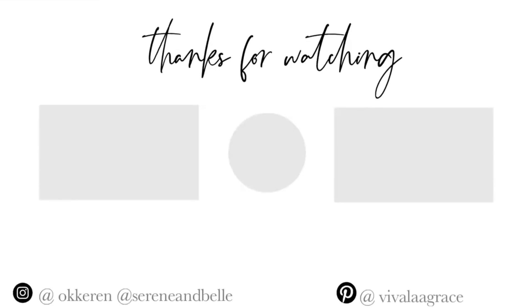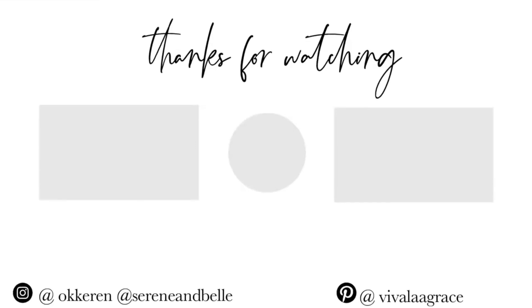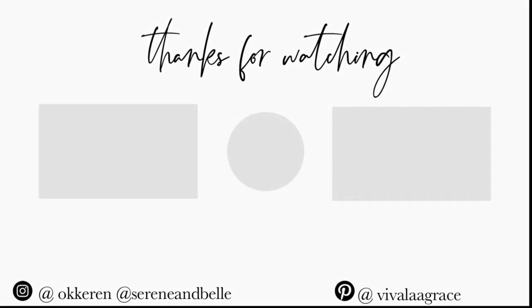I'm pretty much done curling the hair. Overall I recommend this hair — I'll be linking it down below for you guys. This is the finished product. I hope you enjoyed this video and the transformation. Comment down below and let me know your thoughts. If you enjoyed this video, don't forget to like, subscribe, and comment — have an awesome day!